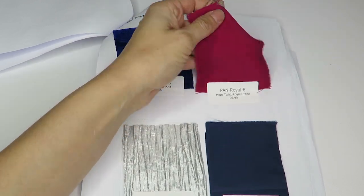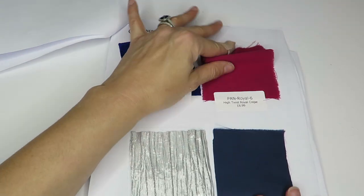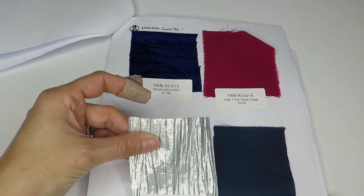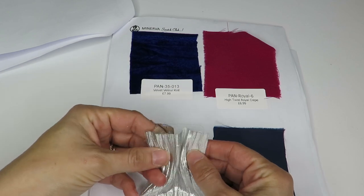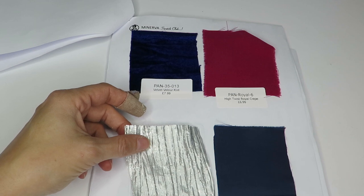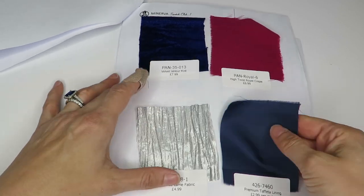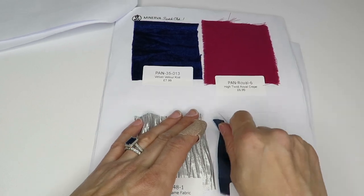Then we've got a high twist royal crepe — this is very soft, feels almost like a brushed suede. That's $6.99 a meter. And this is a crushed lamé fabric — I'd call it more wrinkled than crushed — at $4.99 a meter. Then a premium taffeta lining at $2.99 a meter. I'm not a fan of taffeta either — it makes that crunchy sound.